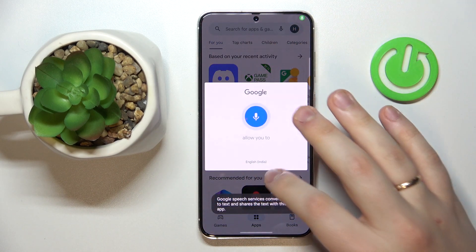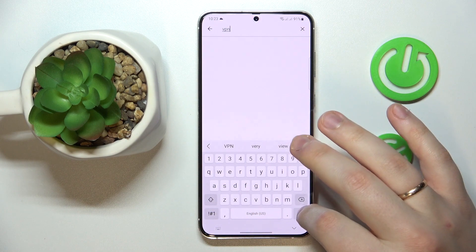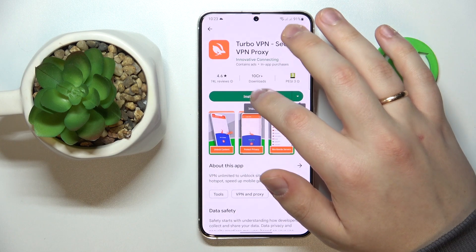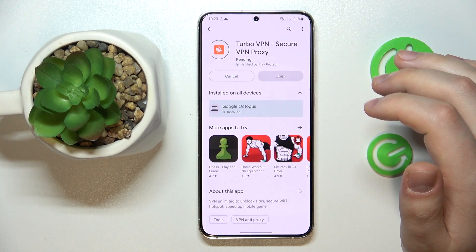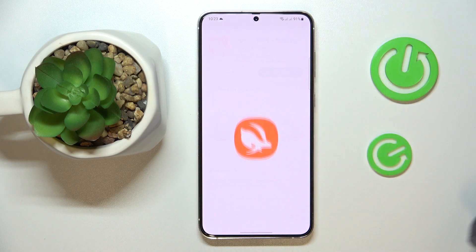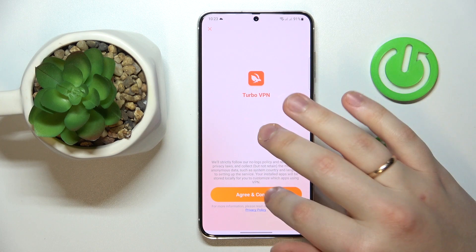So TurboVPN — here it is. I'll go ahead and install the app. After that we can launch it, then accept the terms and continue onwards.